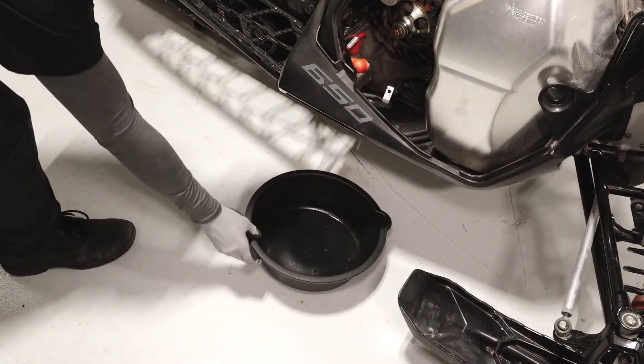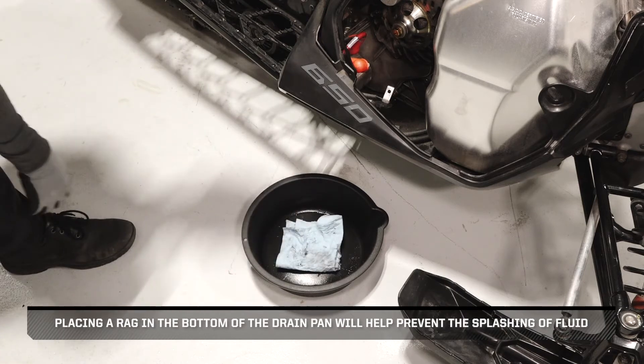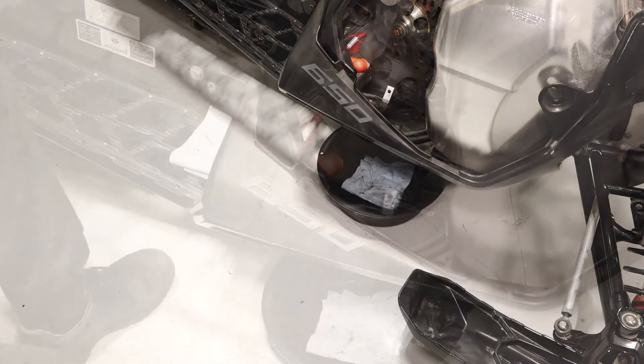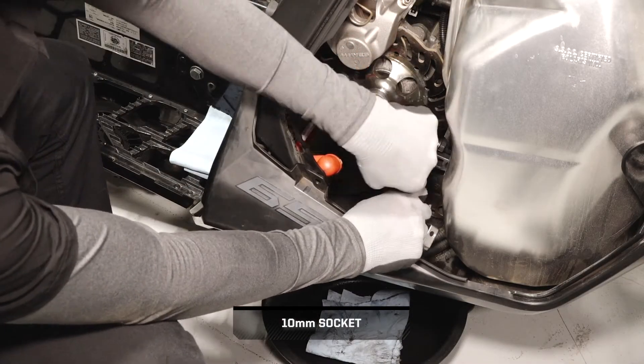Place a drain pan underneath the chain case. Placing a rag in the bottom of the drain pan will help prevent the splashing of fluid. Loosen but do not remove the three lower chain case cover fasteners.